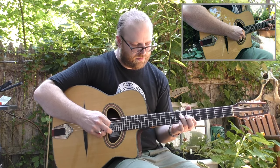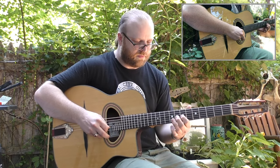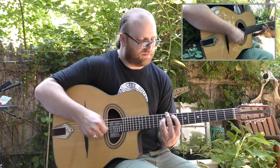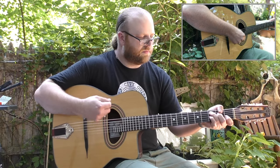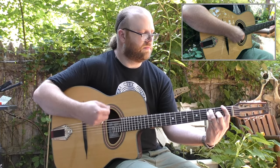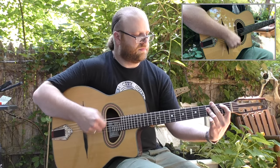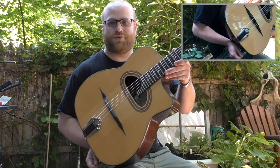I don't know if you can see it very well. And there you have it, that's the Paris Swing GG4-2.